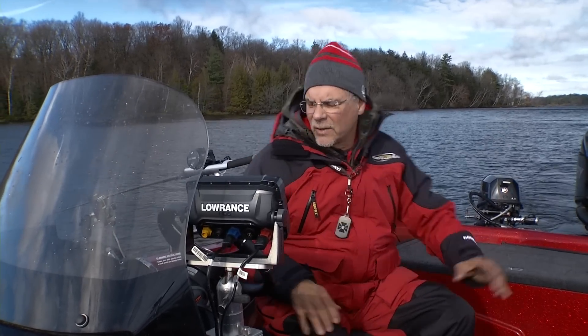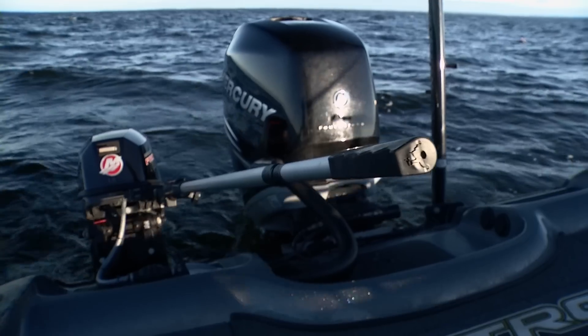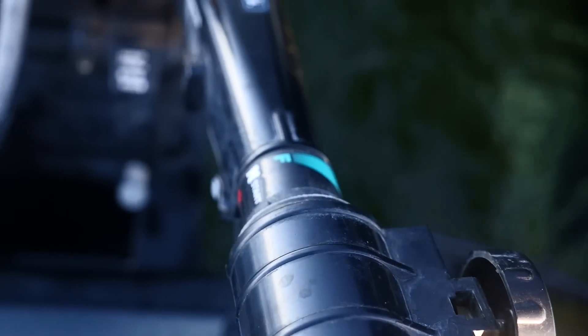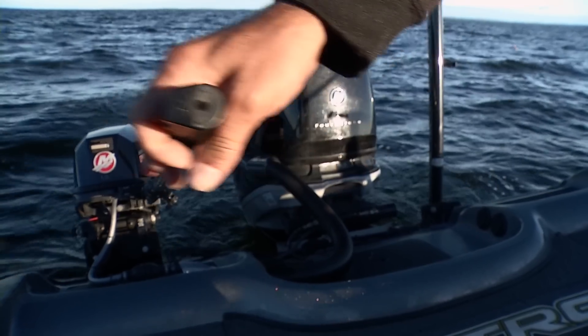There are times though that I still like to use the tiller. On my tournament boat I run a tiller kicker — not one tied in like this with a second set of throttles. I actually use the tiller because if we're trolling deep water with lead core on a sheer cliff, I want to have that immediate swing where I can anticipate by watching my graph when to turn the motor.